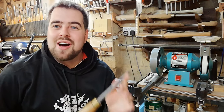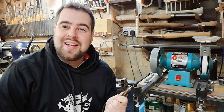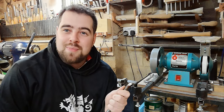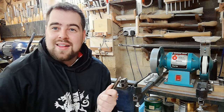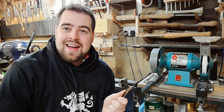Welcome to the Welsh Woodman channel. In tonight's video I'm going to be showing you how I sharpen my woodturning tools. When I first began woodturning, sharpening was a massive learning curve and I was really grateful for the people that took the time to show me how to sharpen. I thought I'd pass on some of those great tips to help new turners getting into sharpening, or people struggling with sharpening.